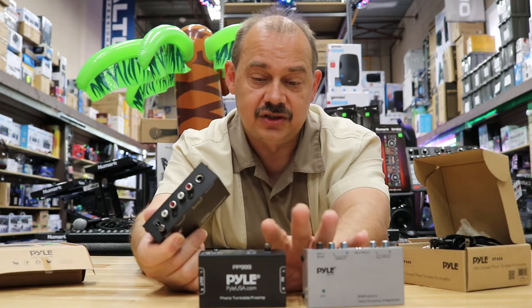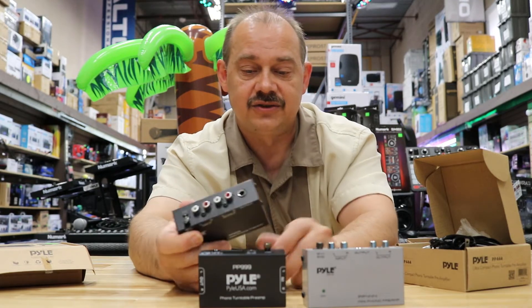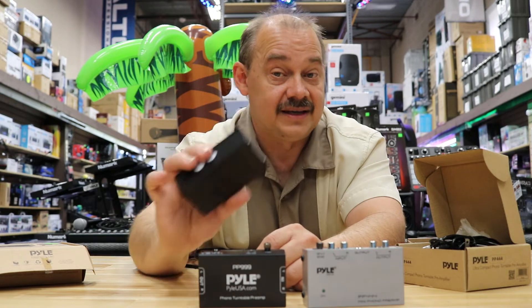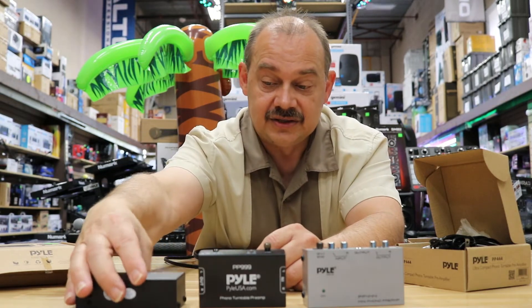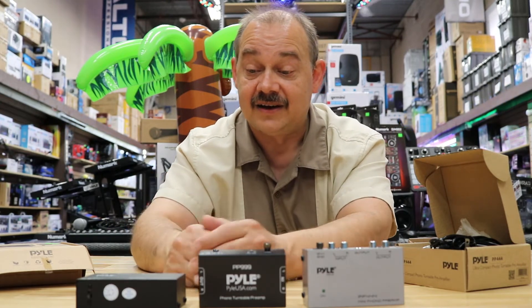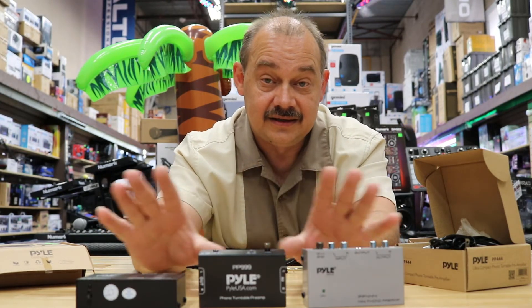The 555 does cost a little bit more; the 444 and 999 are usually roughly around the same price. That's your choice. Having more features doesn't make it a better unit — just a different one.